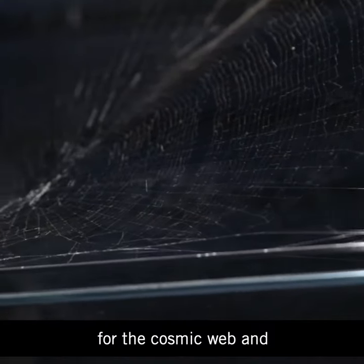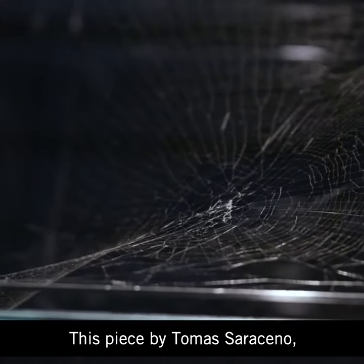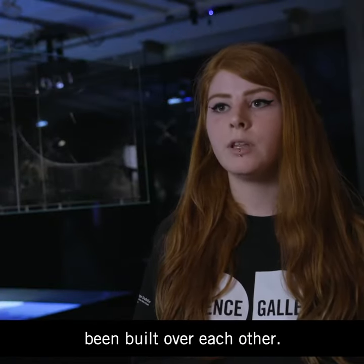Spider webs are often used as a metaphor for the cosmic web and how the universe itself is built up. This piece by Tomás Saraceno is two spider webs that have been built over each other.